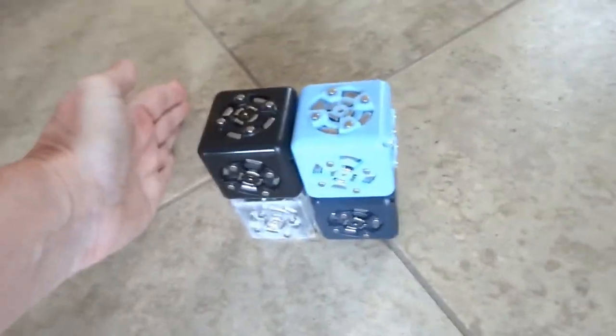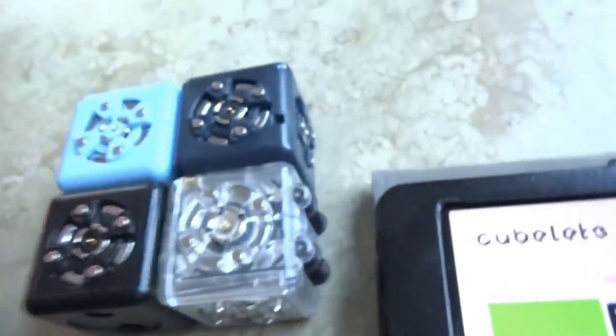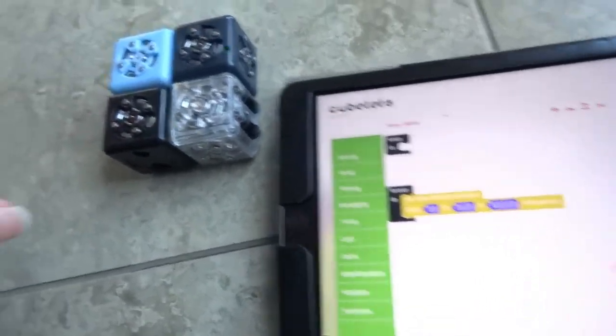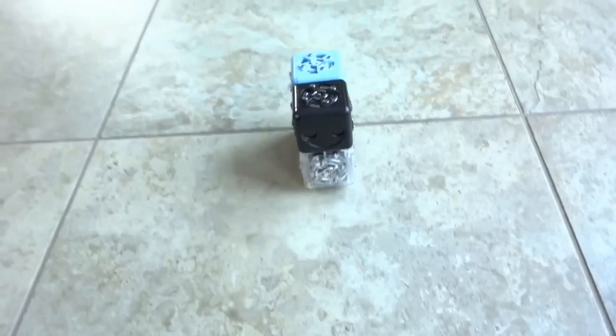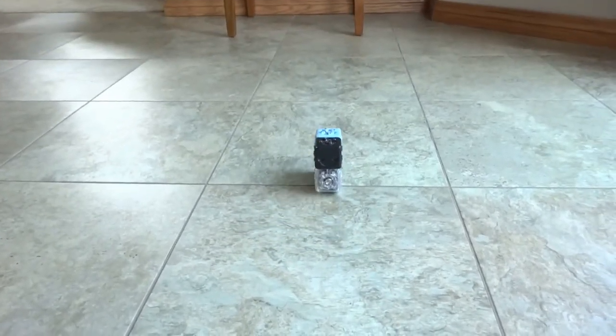Now we're going to try this one. Let's see what it does. When you first are starting and you're doing some of these programs, you might want to just tip it on its side if you're doing the dry runs, so that it doesn't take off on you. So here, let's get this going — this one should stop — yep, and then it's going to ramp up.